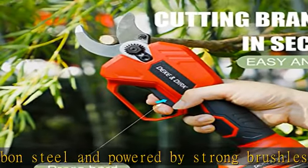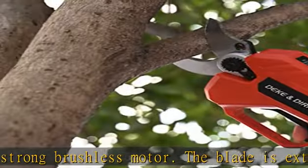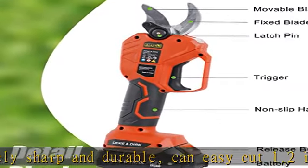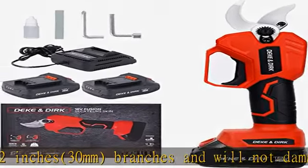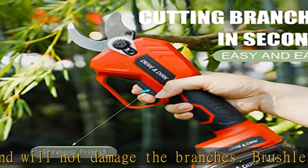The brushless motor can provide more power, longer operation, and has three to five times the service life of conventional brush motors. The cordless tree pruner is equipped with two 18V rechargeable lithium batteries with long battery life and fast charging — two batteries can be used alternatively for six to eight hours of continuous work.